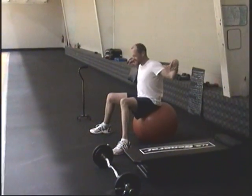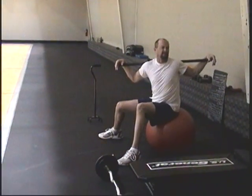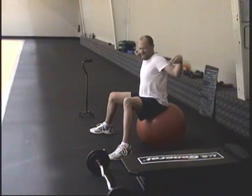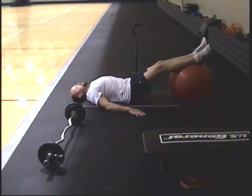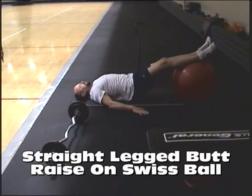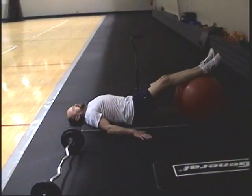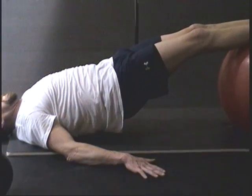Think of a string pulling you straight up, back straight. There you go. Tight abs. This is a butt lift with feet on Swiss ball. This is great — abs are tight. This is great for people who have lower back issues and need to strengthen their hamstrings. This works lower back, butt, and hamstrings.